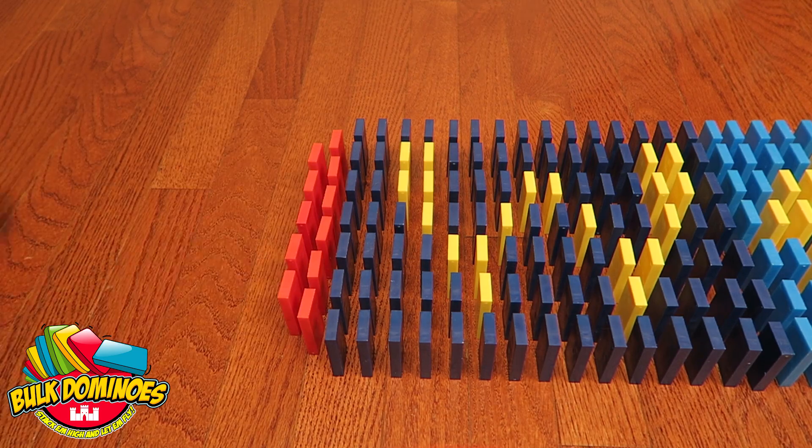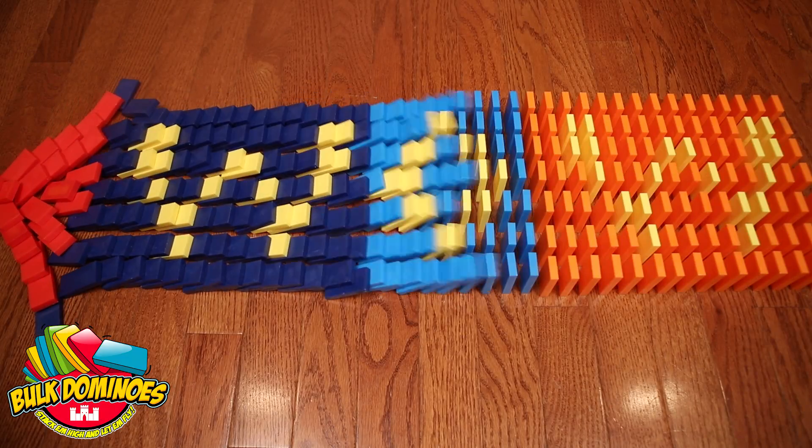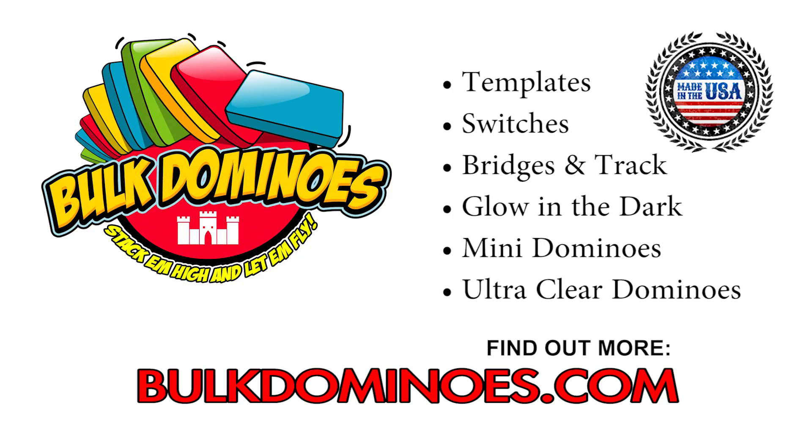Large setups by hand can take hours! Save time and easily create symmetrical runs and logos with your Bulk Domino Template. Find out more at bulkdominoes.com